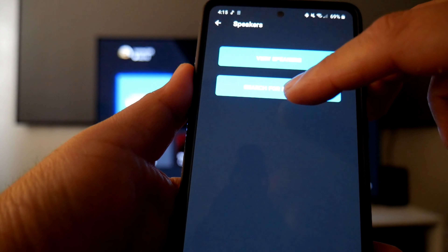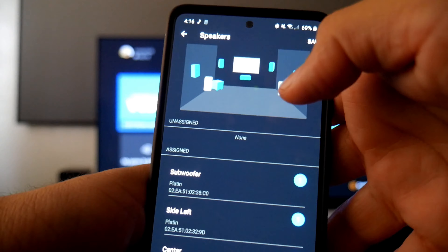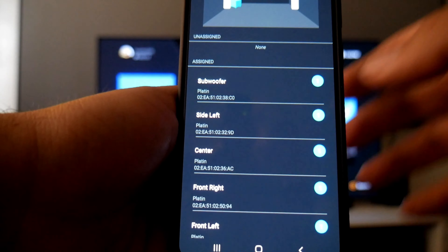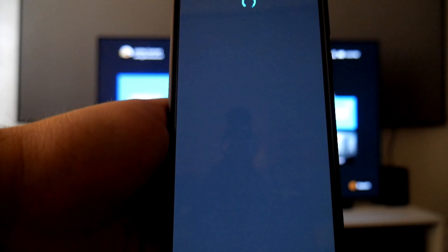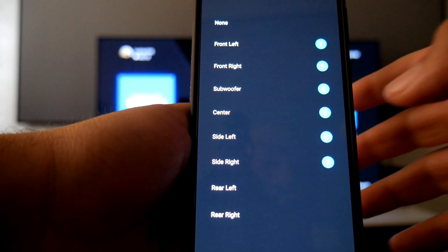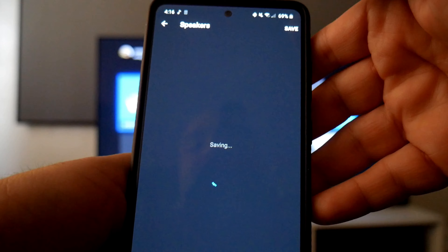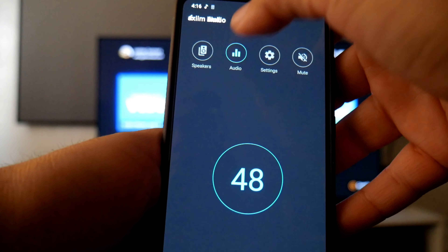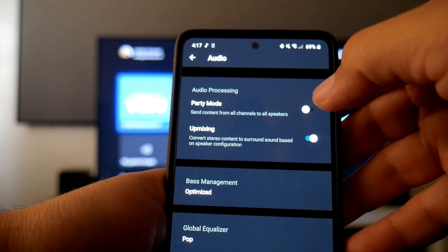Now let me show you how the Axiom Link app works. Under the Control tab you can adjust the volume. Under Speakers you can view or search for speakers — after clicking Search, all speakers are already detected: the subwoofer, rear surround speakers, front speakers, and center speaker. If you need to reassign — say you made a mistake — you click one speaker, such as the subwoofer, select its correct role, then click Save. This saves the position of each speaker, which is very important for good surround sound.